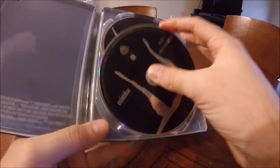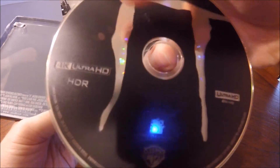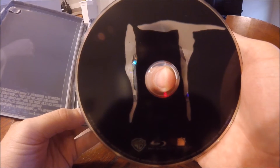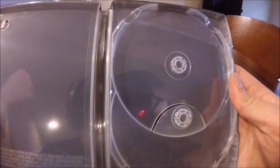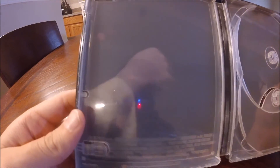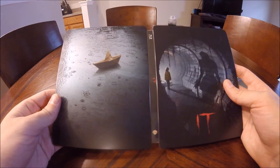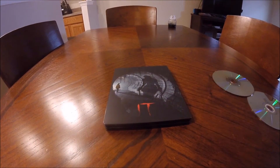Honestly, most of the Steelbook from both is the same. The only difference, the main difference, is the cover. I liked the cover on this one better than having Pennywise just on the front of the cover, which the US Steelbook has. So I switched them out. But as you can see, on the inside they're the same — you have Pennywise in the sewer and Georgie reaching out. This is the same for both the Italian and US Steelbooks. The back's the same too; the front is the only difference. I think it's a little bit less shiny on the US release, on the cover and back.